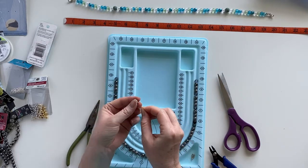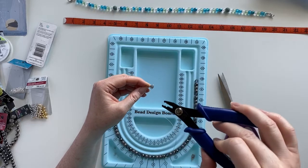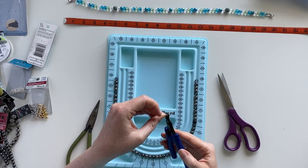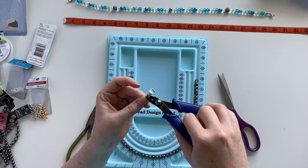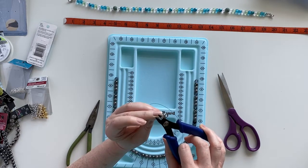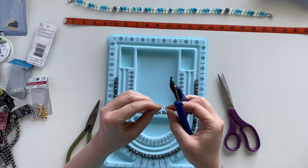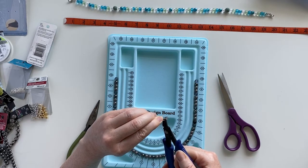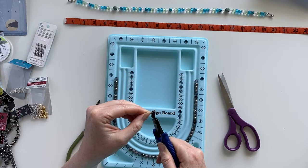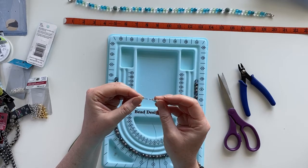Take your crimping tool — it has different size notches. For the first crimp, go to the outer notch, give it a squeeze. Then go to the inner notch, give it a squeeze. Then go back to the outer notch and rotate the crimp bead to try and round it off, since crimping flattens it. You may have to pinch a couple of times. Basically the crimp bead is locking the two wires together and locking your lobster clasp in place.